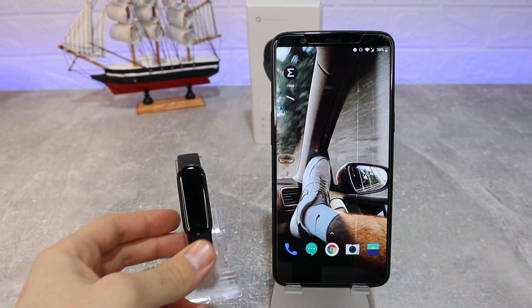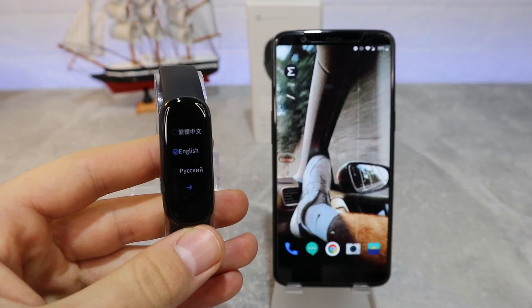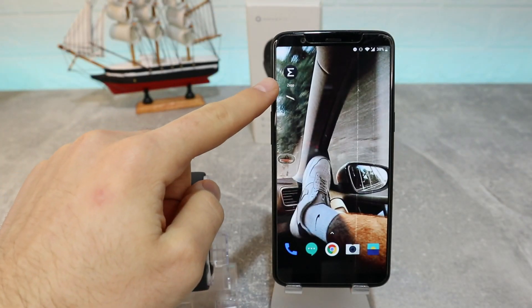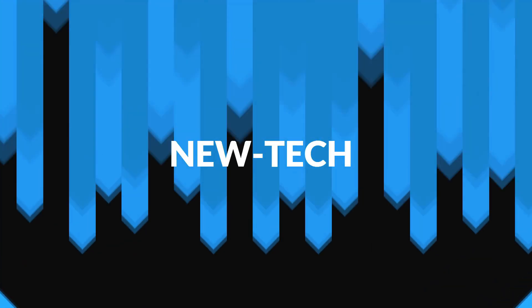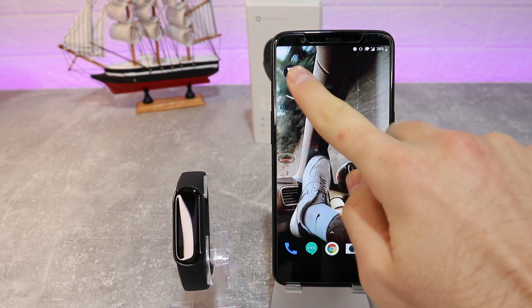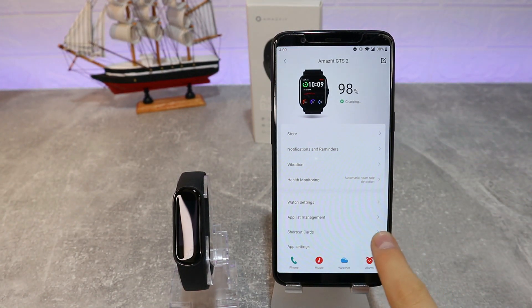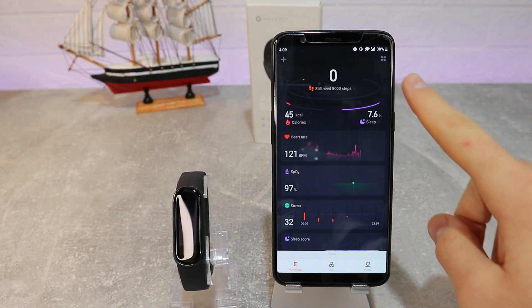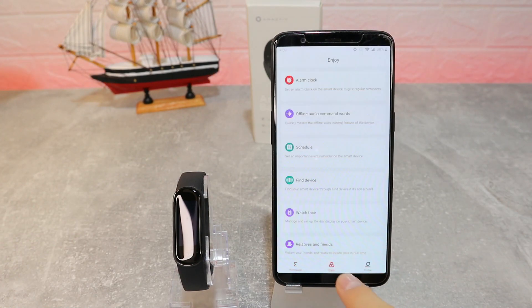Hello everyone and welcome back to New Tech Today. We're going to connect the new Amazfit Band 5 with Android in the Zepp app. Let's begin — as you can see, we've already used the Zepp app before and are connected to another Amazfit device, but that is not a problem.